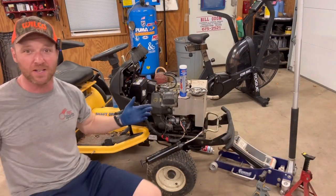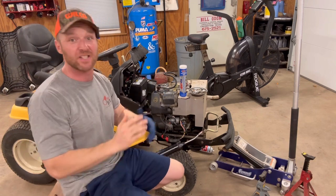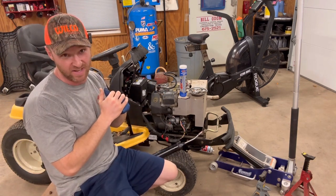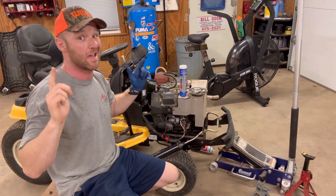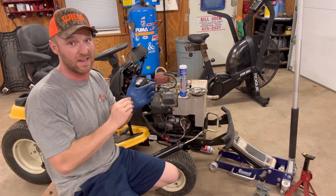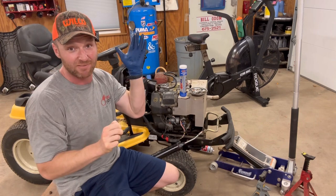Welcome to Mower Mike's Garage. I'm super excited about today's video because we are talking about lube and lubrication. This one's gonna be a hit with the ladies, so strap in because I got my rubber glove on and we're gonna do it.